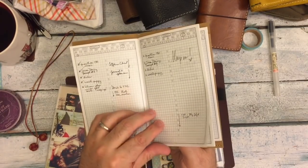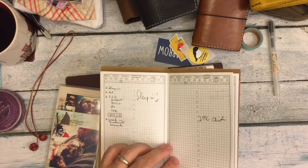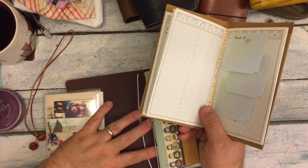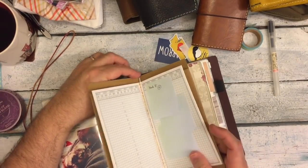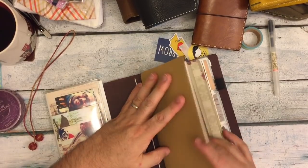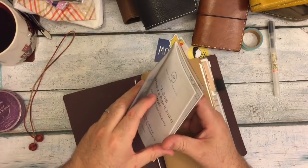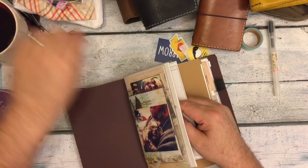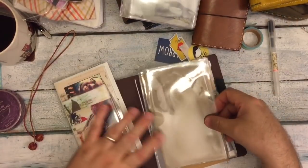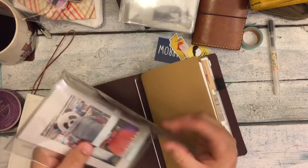This is a Growing Up Goddess Hobonichi style undated daily that I've been using. So we're going to put that in there. And then I have — this is a Passport Dashboard, a Personal Size Dashboard, and a B6 Slim insert that I really cut down short. But I also have these Chic Sparrow Dashboards, which tend to be slightly larger than a typical B6 Slim.